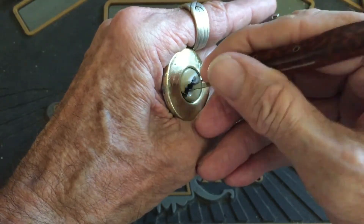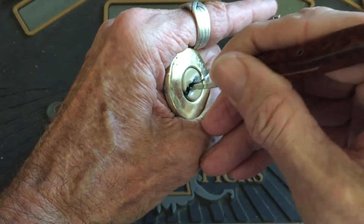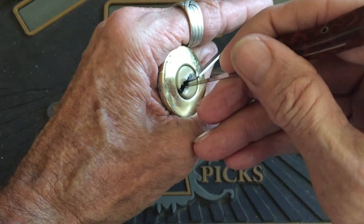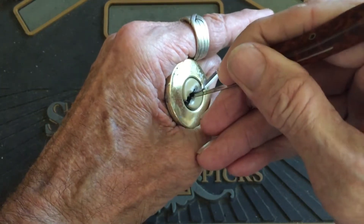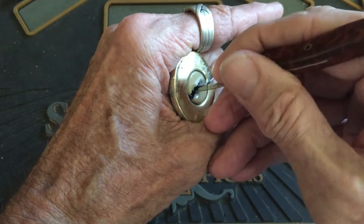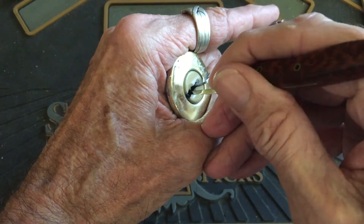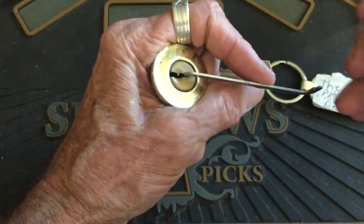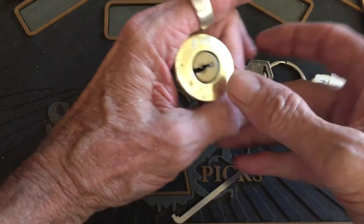Oh, it just fell a bunch — meaning the pin dropped in quite a bit. I'll come back out here and check my back pin here, make sure it's still up in there. And we're open. That was number three I hit. And we are open.